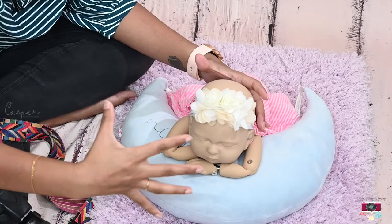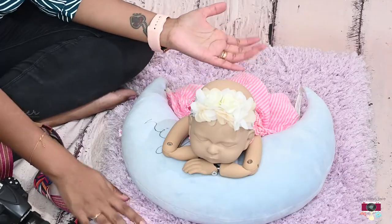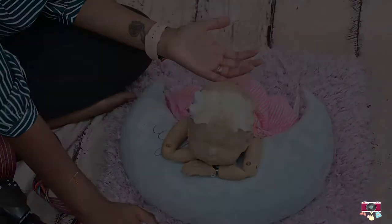We can click a picture from right there, from the top, from the side — and all that you require is just a normal tiny little fur.